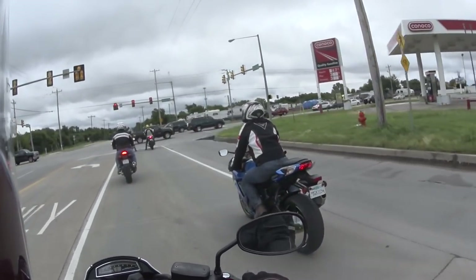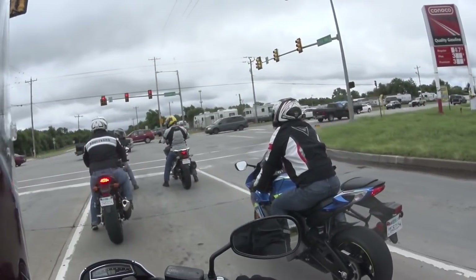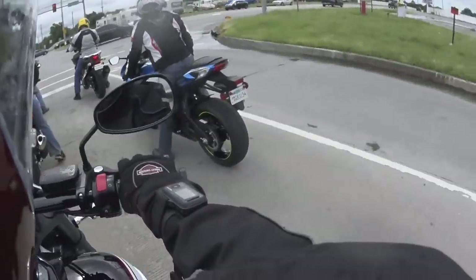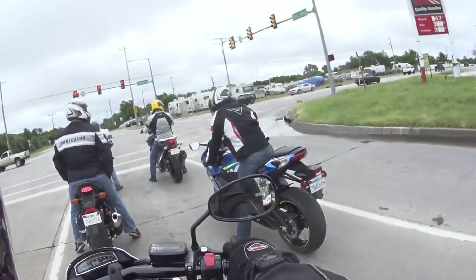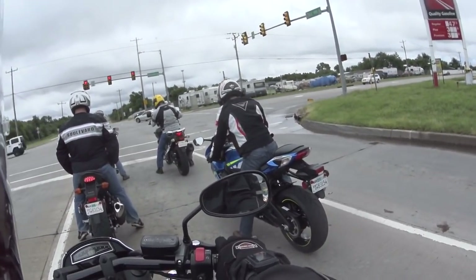Very good brakes, I might add. Looking at the front end — it's got a brake on that side, brake on that side, so it's got twin front disc brakes. Rear disc as well. Very good stopping power for such a big cruiser.